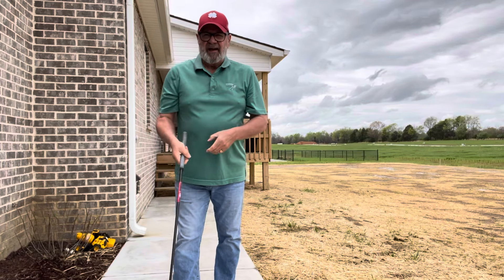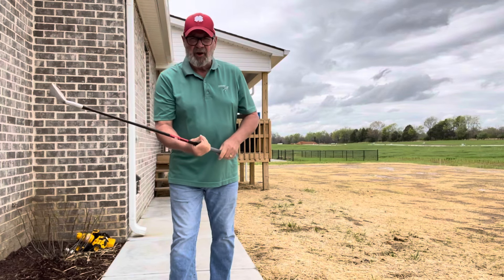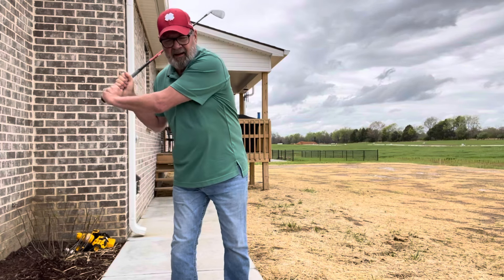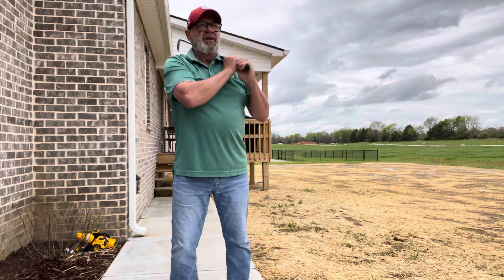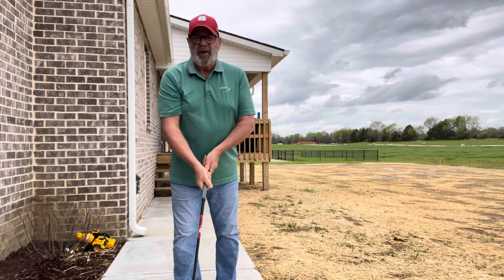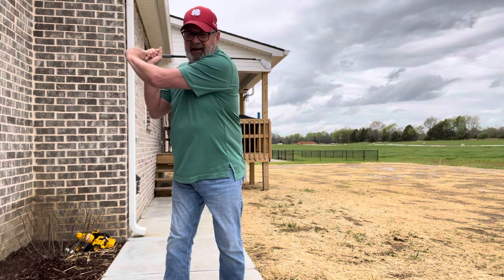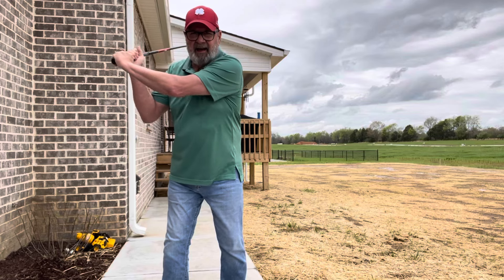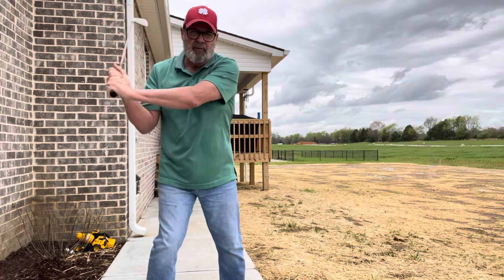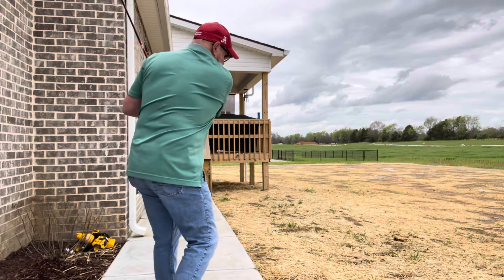But if you understand — I talked to you about the C's and the half circles, the C — if you understand the C, then you'll understand how to get out of coming over the top. Because all coming over the top is, is you're taking that C and throwing it out over — it's starting from the top and going down. That's over the top. You start from the top and go down with your swing. That's over the top.